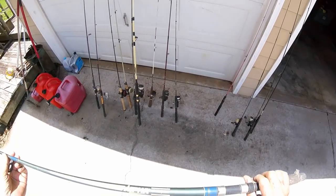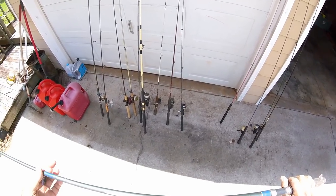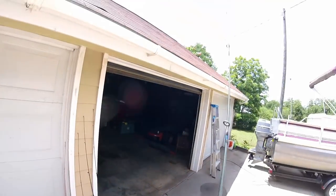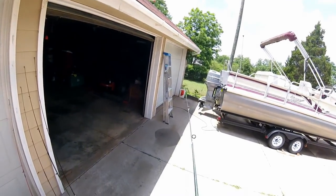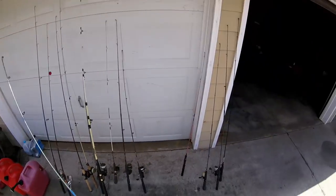Here's a rod with no reel on it — Shakespeare, graphite composite. 6 to 12 pound line, six foot six — it's a long one. Flimsy. This was one of my dad's rods, I think.